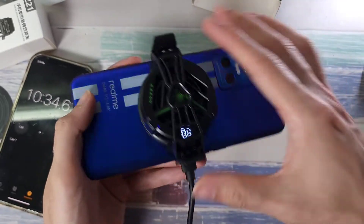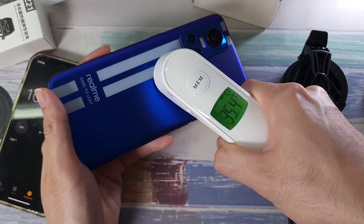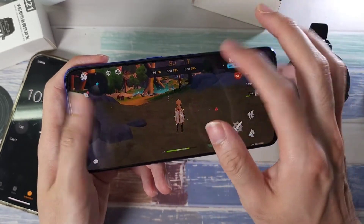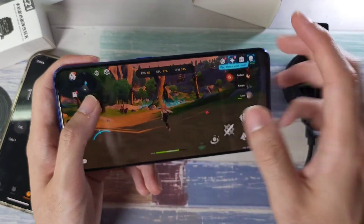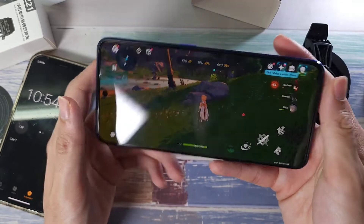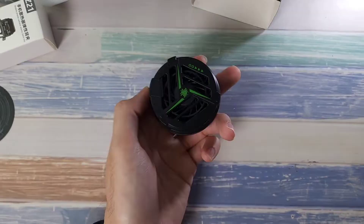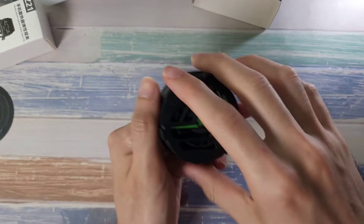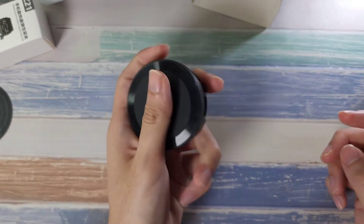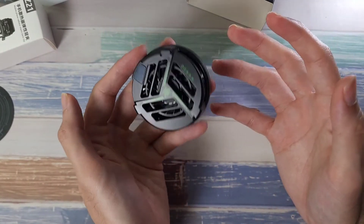With that, let's check the temperature at the back — 8 degrees, which is great. One thing to note is that it might touch your volume rockers. Previously the phone was at 38 degrees, and now it's down to 35 degrees. In terms of performance, it gave us about 58 to 60 fps without much of a major drop — GPU and CPU were working fine. So it works really nicely with this cooling fan and it's still very cold.